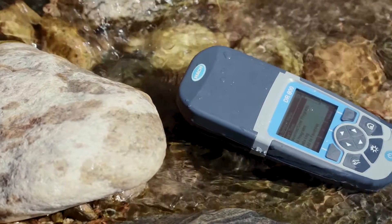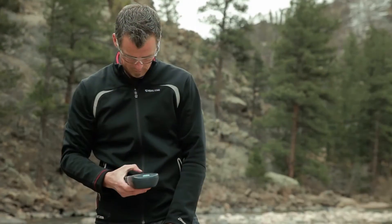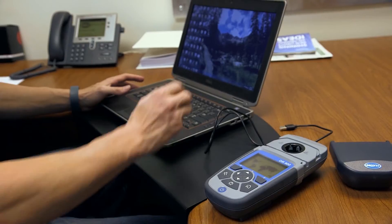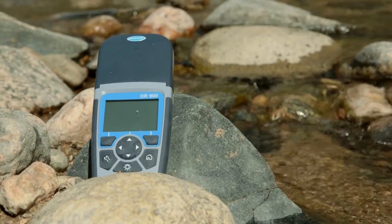The DR900 is built rugged for field use. You can test 90 parameters quickly and easily with one-hand scrolling, and store data for a secure upload to your data management system.